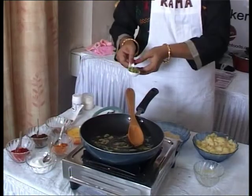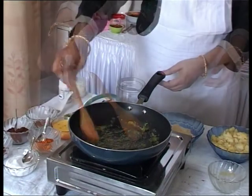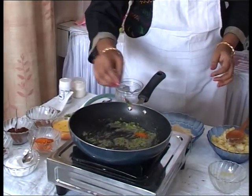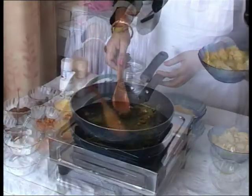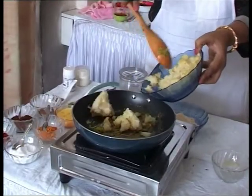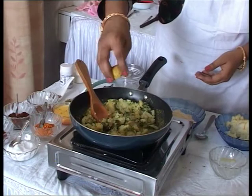We will add some chopped chilli, water, some turmeric, and salt. These are boiled and mashed potatoes. We will add to this masala some coriander and two drops of lime juice.